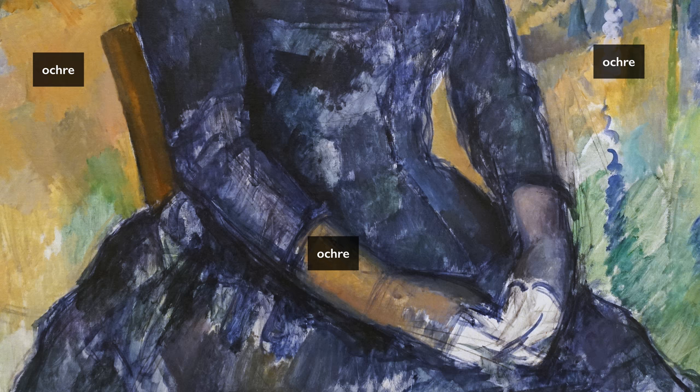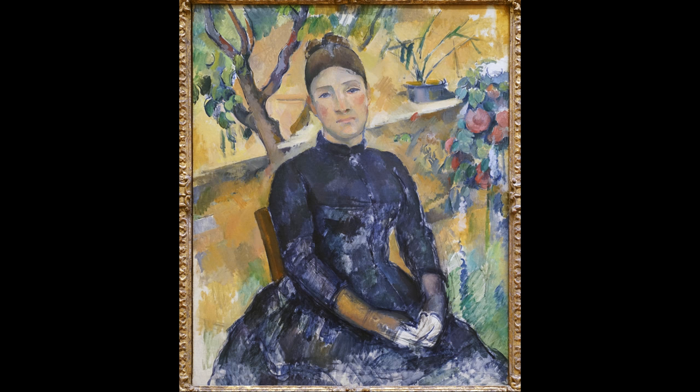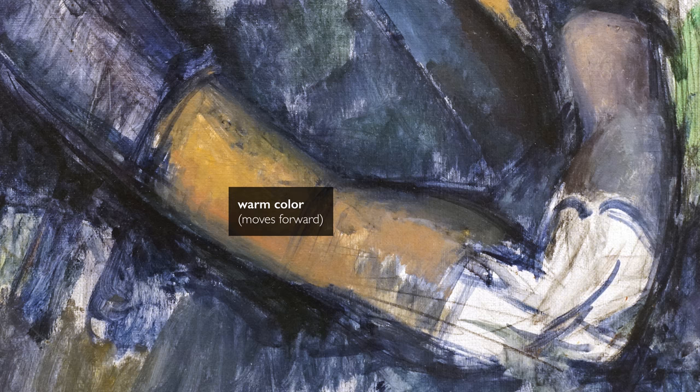He is constructing form through fairly conventional devices. That ochre-ish form, which is slightly forward, is a warm tonality. The other glove is cool. Warm tends to come forward; cool tends to go back. He is suggesting that one arm is catching a little bit of light and the other arm is in shadow.